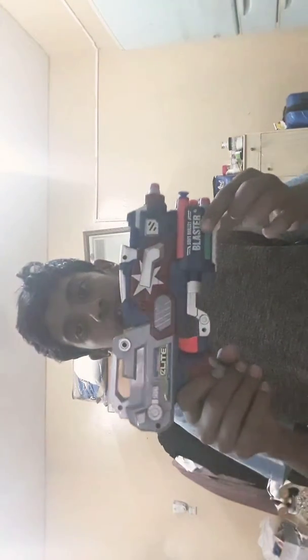The reason I've been gone for so long, I just don't want to mention. In this video, I'll be reviewing the Captain America knock-off dart blaster.